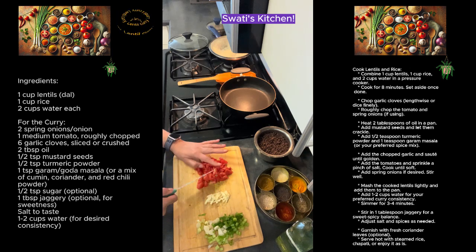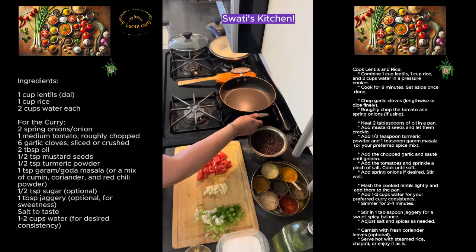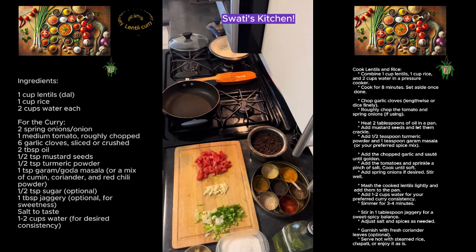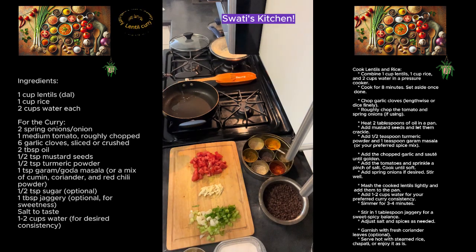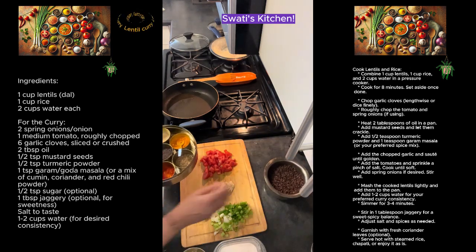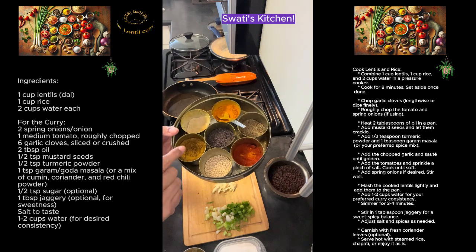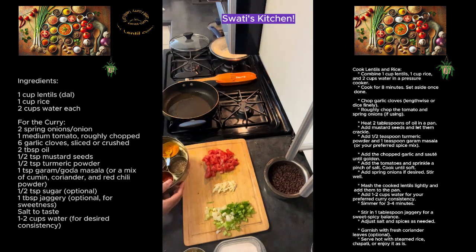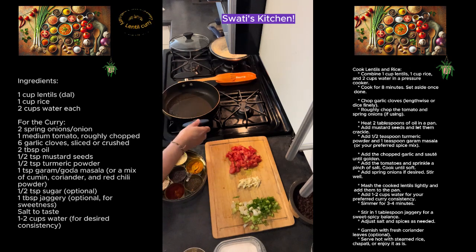If it would be the authentic way of making it, I won't be adding spring onion and tomatoes — it will be just the regular onion and garlic cloves. Our pan is ready. I have added two tablespoons of oil, mustard seeds as asafoetida, and turmeric, along with goda masala — I'm going to come up soon with that recipe and put it online for everybody.